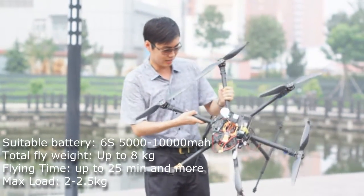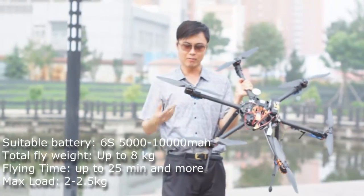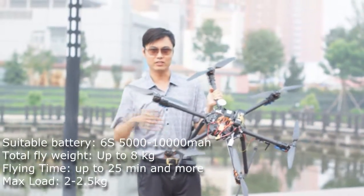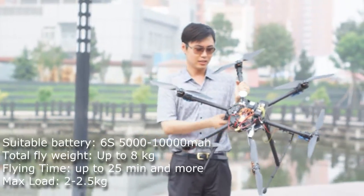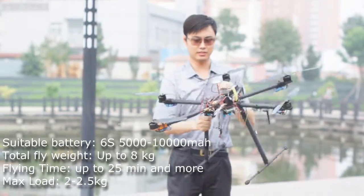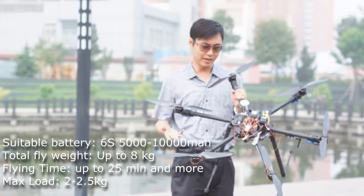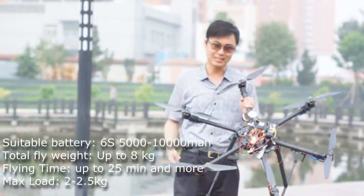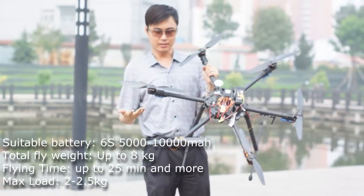What else is on this frame? Since we're equipped with a very good power system, we added a 40 amp ESC, which is a speed controller with it. Very good, very smooth. You can use up to 10,000 milliamp battery on this one. Here I'm using a 5,000 milliamp battery — this is a very powerful power system.